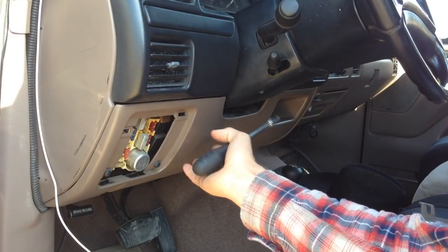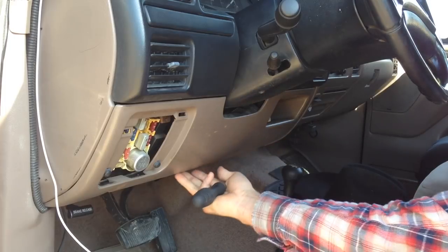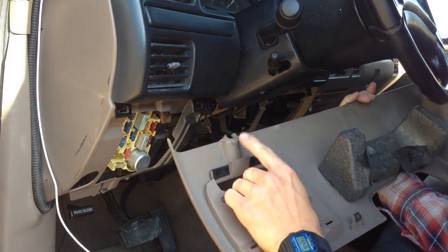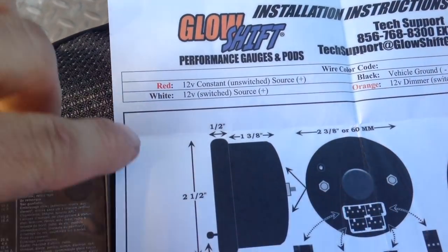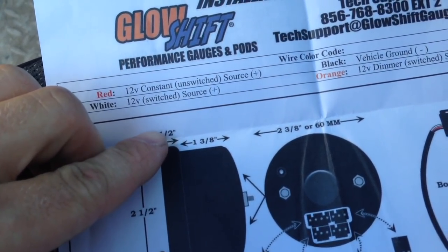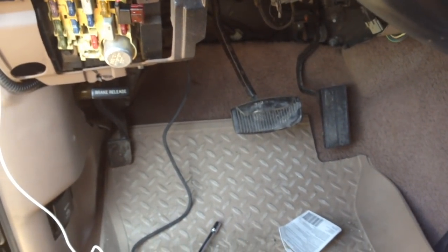To make this whole process a little bit easier, I'm going to go ahead and remove this lower kick panel. There's a bolt right here and another one on the other side, and this thing should just slide out. Just being careful that this is old, brittle plastic — mine's already broken, go figure. As for Glow Shift's recommendations, we need to find a couple of power sources for the gauge cluster. We need a switch source — that is when you turn on the key, it turns on power. We also need an unswitched source that is always on.